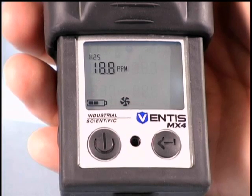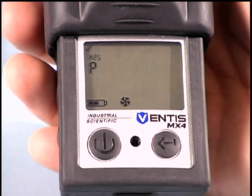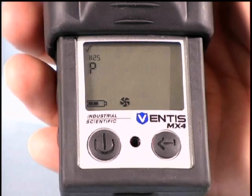If you choose to bump test a sensor, apply the applicable gas with a demand flow regulator and correct diameter tubing for an aspirated configuration.